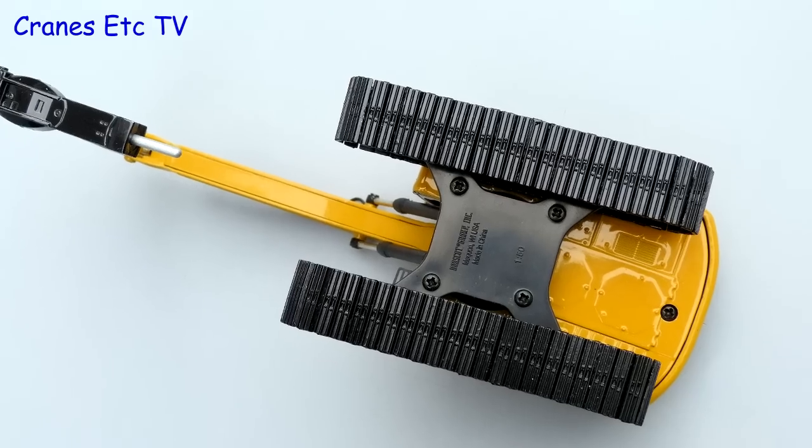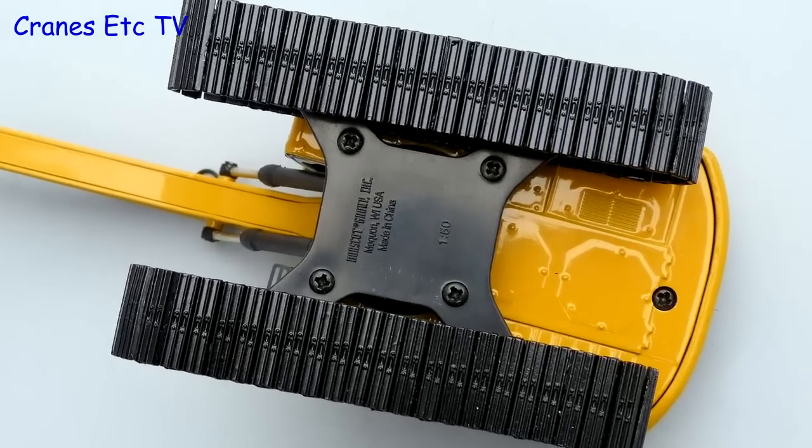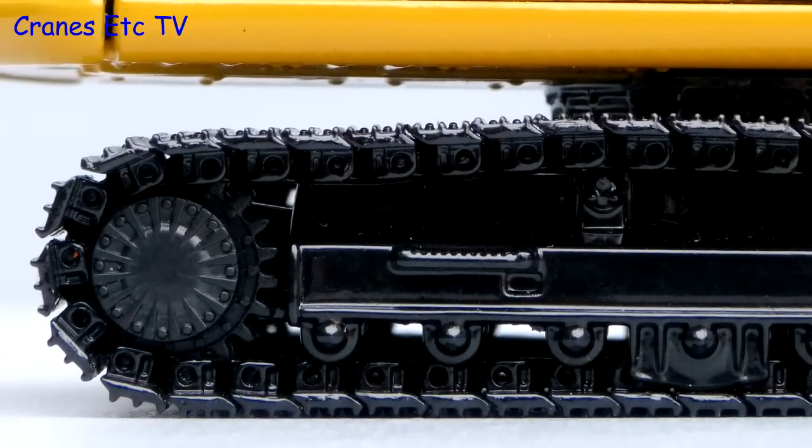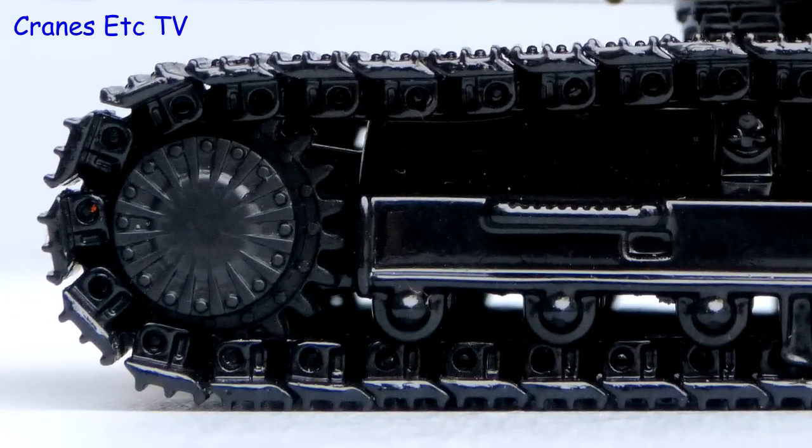Looking underneath, there is some detailing of the metal track pads, and it's good to see that there's also detailing of various panels underneath the body. There are no working rollers on the track frame, but at least there's some detail within the casting.